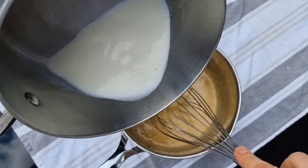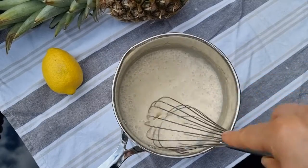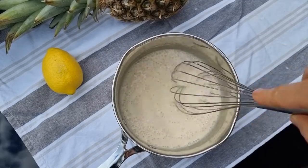Add the warmer milk and bring it to boil for 5 minutes until it's getting thicker.